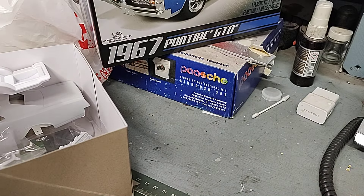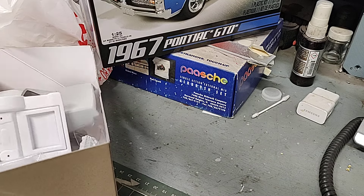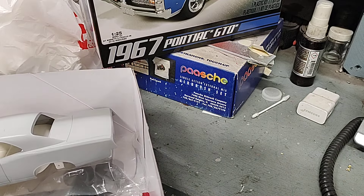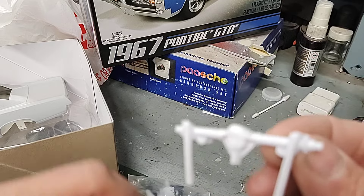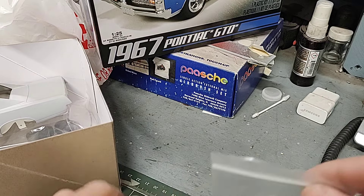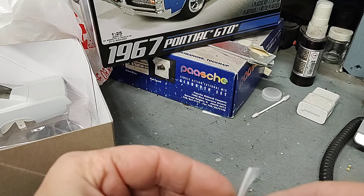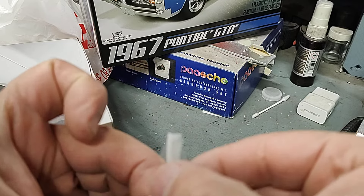I haven't decided on color or colors yet but that will happen soon - I'll get a nice basic color. There's the rest of the suspension for the GTO. I got the rear end kind of temporarily somewhat glued together. The GTO - I've got till July 6th I think, so I'm not really in a major hurry.